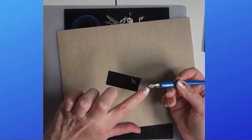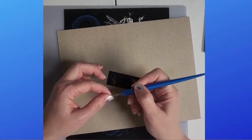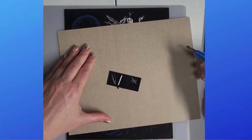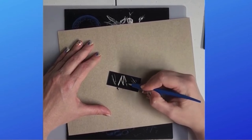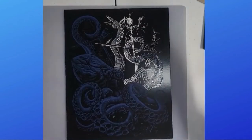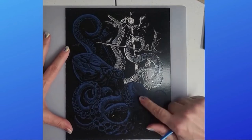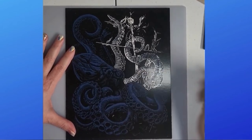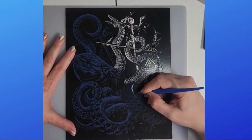You've got this tool that you basically just scrape with. You can scrape straight down like this, or you can use this edge over here if you want to make a big line. You can go lighter or darker — that's just how you do that. Basically, wherever you see the blue design is the original design it came with, and the white is where I've already scraped off. You just go around the picture and scrape off where you need to. For thicker lines, use the side of the tool and just scrape around.